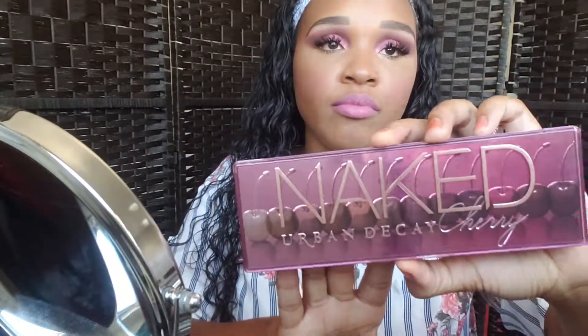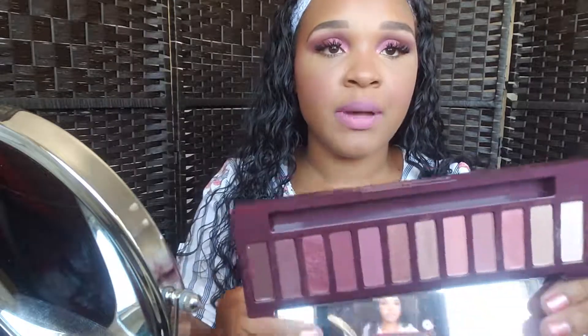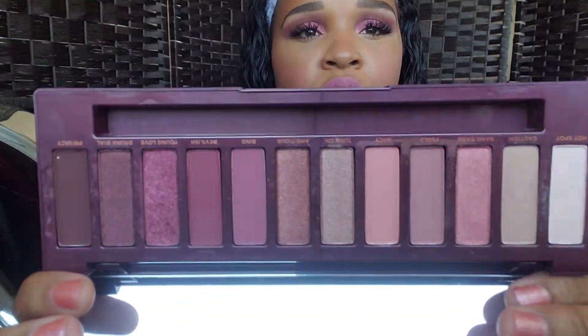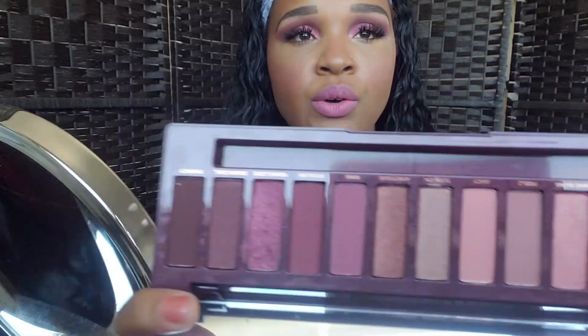Thank you so much, I hope you guys enjoyed it. Please let me know what other videos you would like to see — if you enjoyed the tutorials or hauls, I would appreciate it if you give me a thumbs up. Subscribe to my channel if you enjoy what you see. Again, this is the palette that I used today, and I really enjoyed the colors in this palette — it's very pretty. It's really nice too for fall as well, so I can't wait to play more in this palette. If you enjoyed this video, just let me know, subscribe to my channel if you're not already, and thank you again for watching. I will see you in my next video, bye.